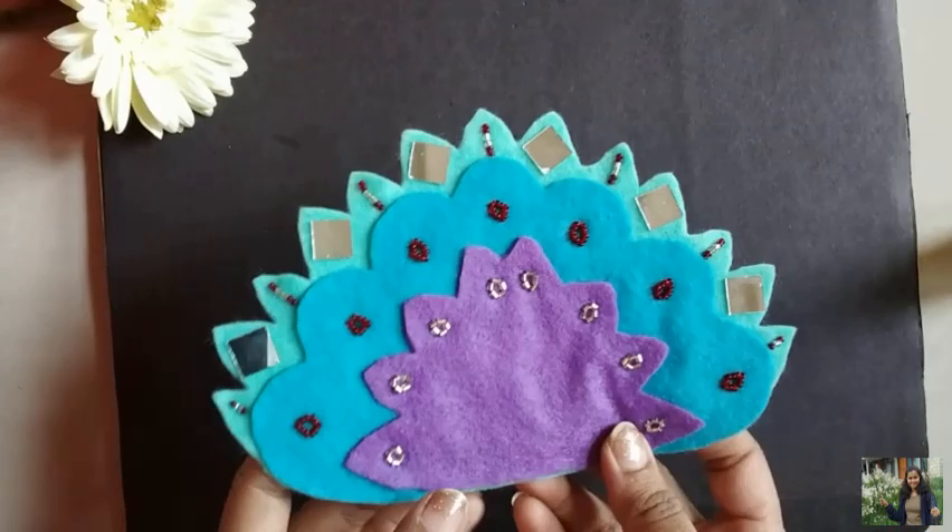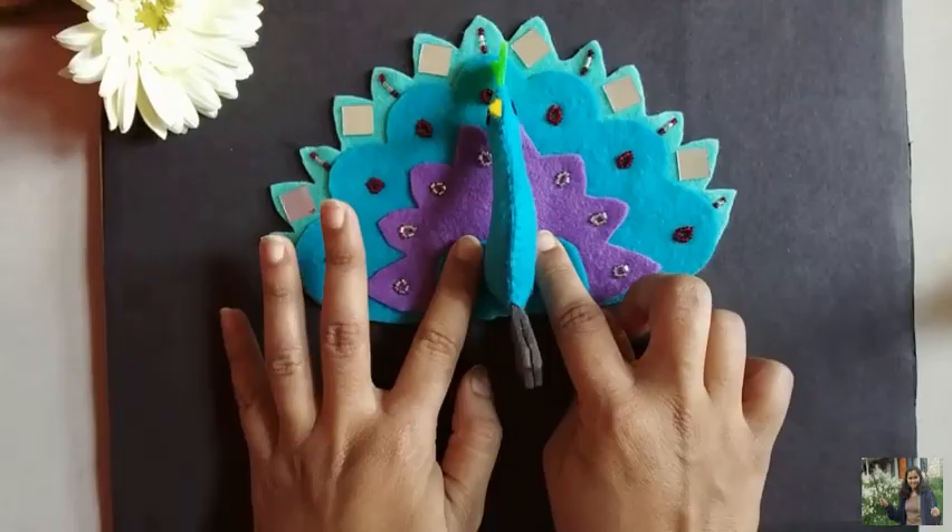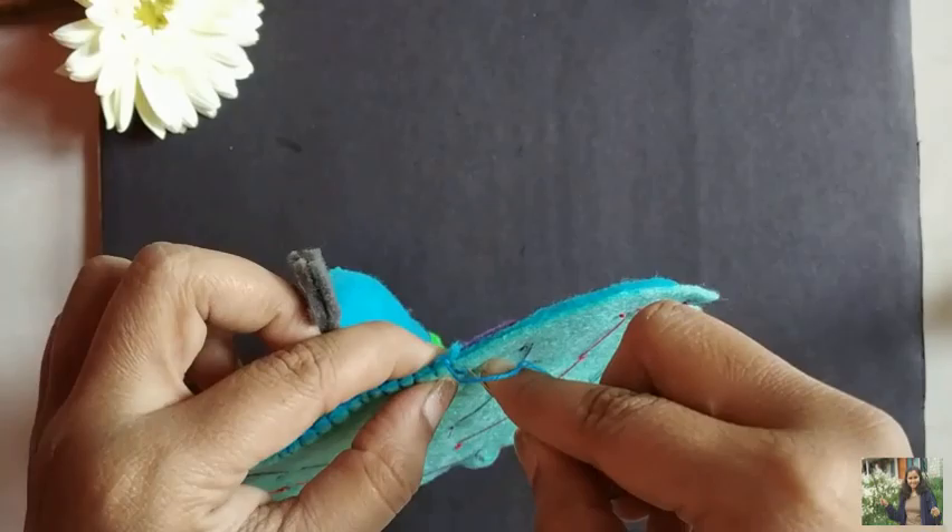Now take the body of the peacock that we kept ready earlier and glue it to the peacock feather. Also give straight stitch to secure it, and give blanket stitch to further secure the body. Take a desired length of embroidery thread and stitch it at the back of the felt peacock. Secure the thread and cut the extra thread.